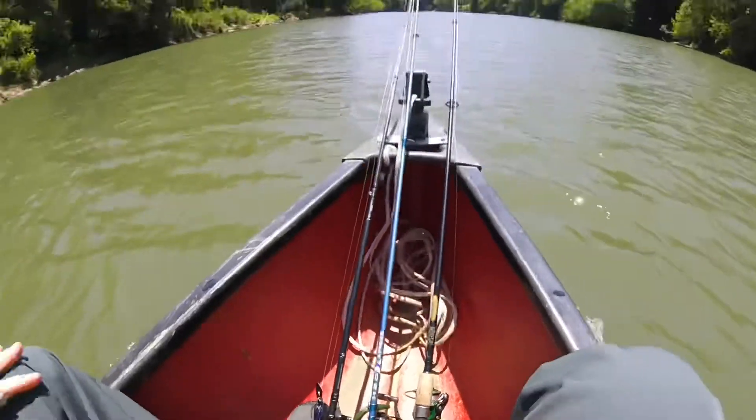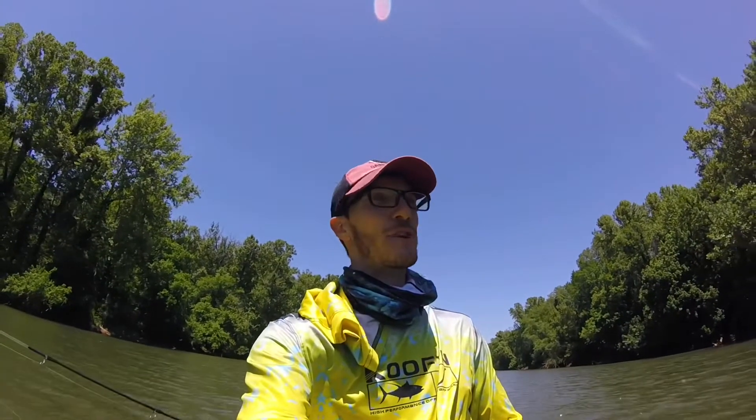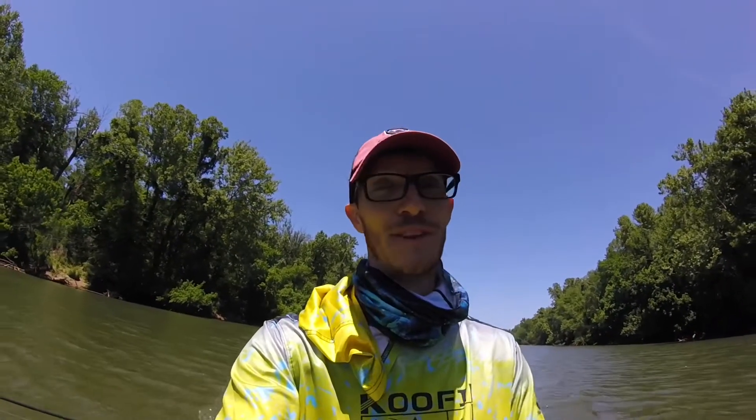Then I got my St. Croix rod. This is the Triumph that I like using for topwater — it's just real thick and heavy so it's easy to throw these bigger baits. And this is a speed spin mock reel from Lew's — it's a cheaper reel but it does really well. It's got a fast high gear ratio so you can pull it in real quick. It's great for the whopper plopper. We're gonna get on the water right now. It's nice and low, it's clear, it's a cool day — about 65 degrees right now. It's noon and the water is still about 72 degrees.